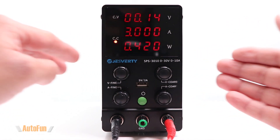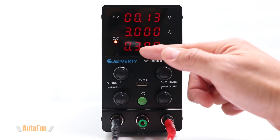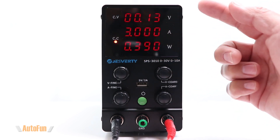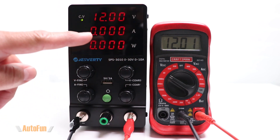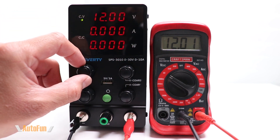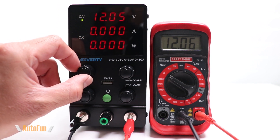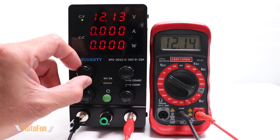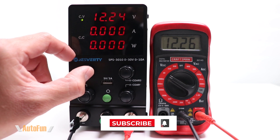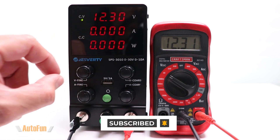For tracking power consumption of whatever device is hooked up to the power supply, we have the wattage reading, which is just a calculation of voltage times amps — convenient to have displayed in real time. I've connected my multimeter so we can cross-reference the values shown by the power supply. It's important to note that I'm using this for hobby use and personal automotive diagnostic use; however, if you need greater precision, such as in a lab, manufacturing, or engineering environment, you may want to send both the power supply and multimeter to an accredited calibration house before use.